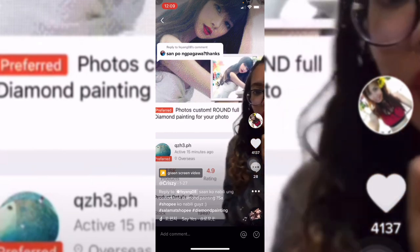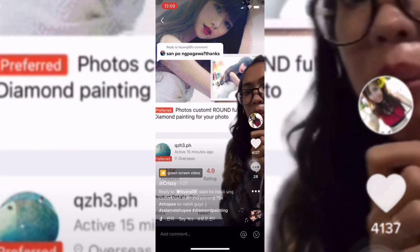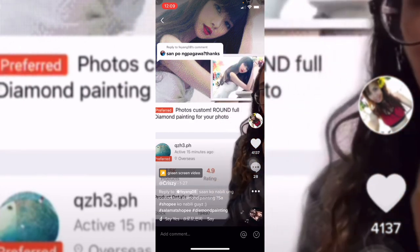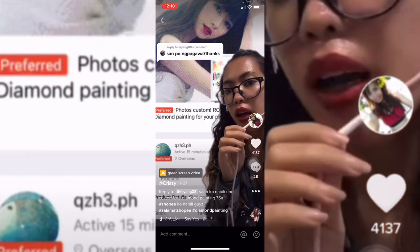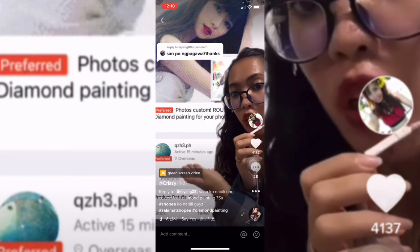So ayan guys, dito ko siya nabili sa shop na to. At ito yung name ng product. The prices depend on the size of the picture, or yung gusto nyong customized na diamond painting. I highly recommend this shop, although marami namang shop na nagbebenta nito sa Shopee.